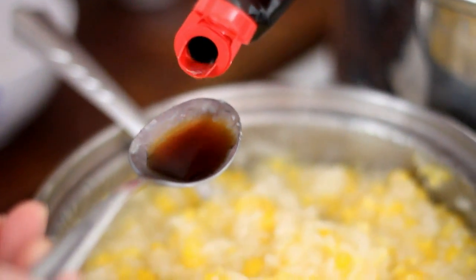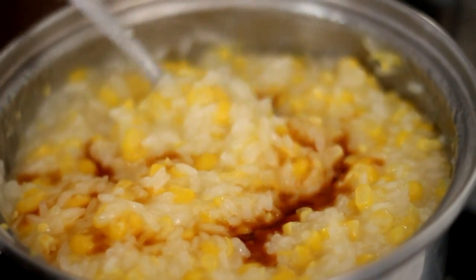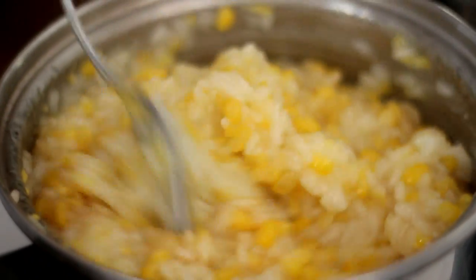Add in 1 tablespoon of vanilla extract and mix until it has a pasty texture. If you don't like your pudding to be so thick, you can add more water.